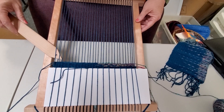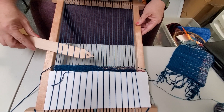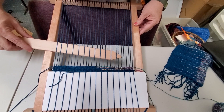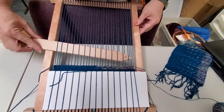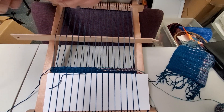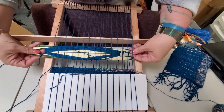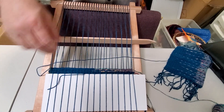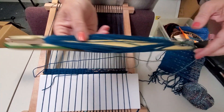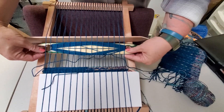You're going to pull up your normal shed, open it up, bring your primary yarn through all the way through, loop around your additional yarn, and bring it back through in the same shed.